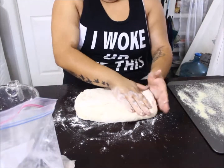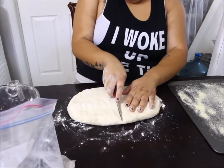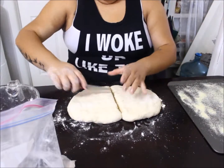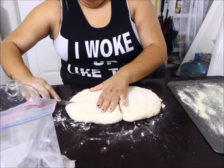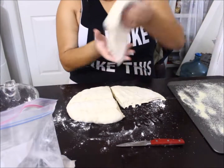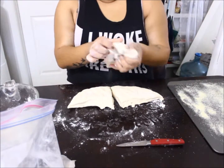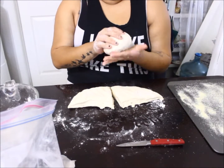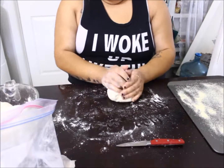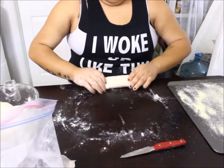To form the loaves, pat the dough down into an even square, then cut it in half. With each half piece, cut it in half again so you have four equal parts. This recipe makes four small loaves — mine come out pretty big. With each part of dough, form it into a ball, set it aside, then shape it into a long loaf.